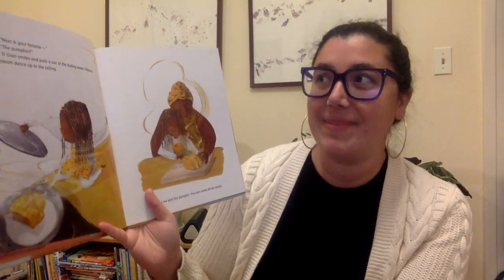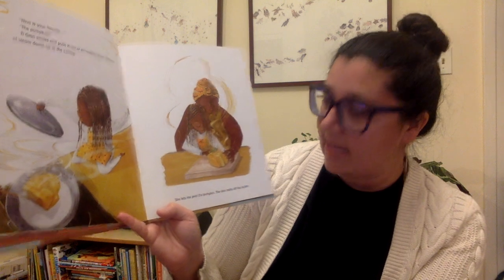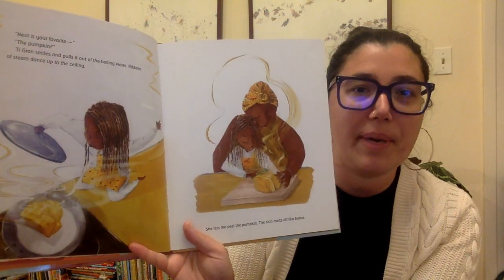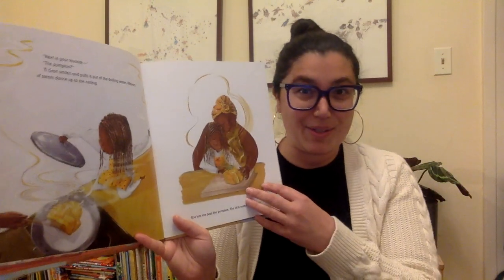Next is your favorite. The pumpkin? Tigran smiles and pulls it out of the boiling water. Ribbons of steam dance up to the ceiling. She lets me peel the pumpkin. The skin melts off like butter. I can almost smell it. It looks so good.